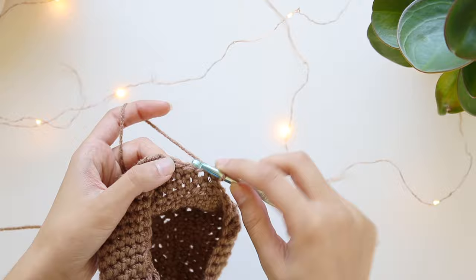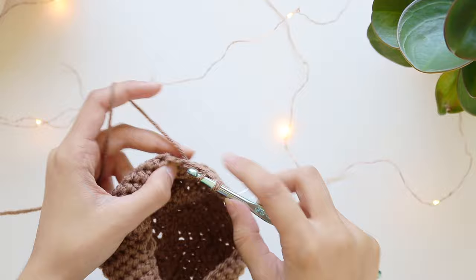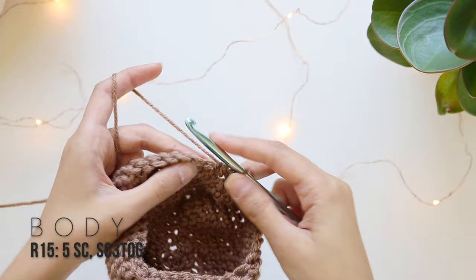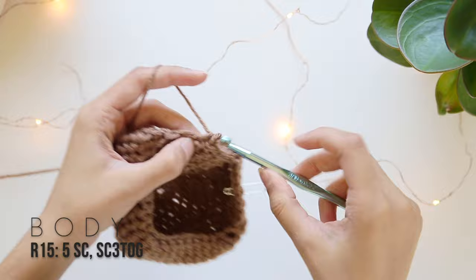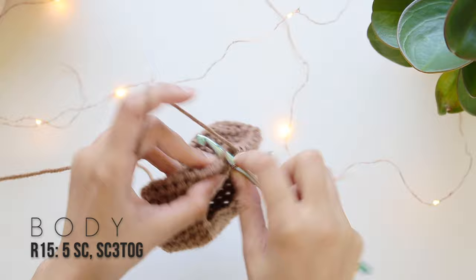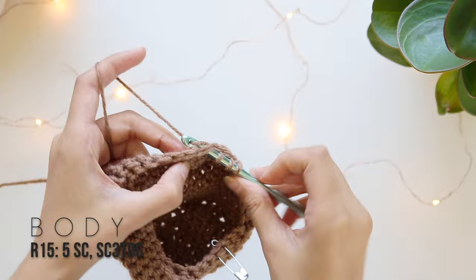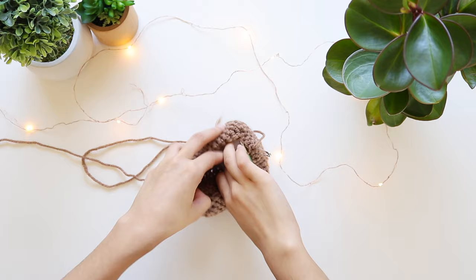Once you've done that all the way around and joined with a slip stitch, make a single crochet in the stitch you're in and two more so you have three, then SC3tog again. For this row, do five separate single crochets then SC3tog all the way around. Once you've finished row 15, don't cut your yarn — take a little break from crocheting, and it's stuffing time! Add your stuffing and adjust it to make a nice cube.